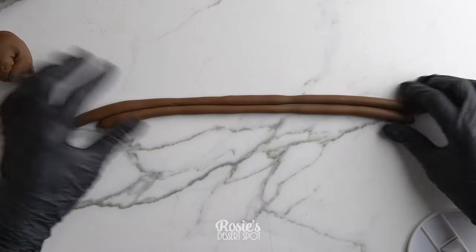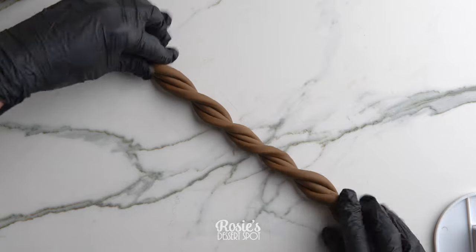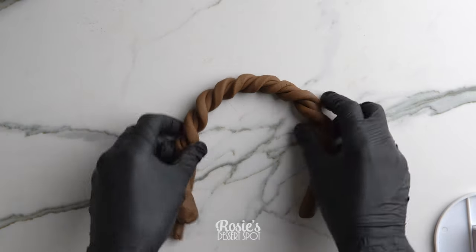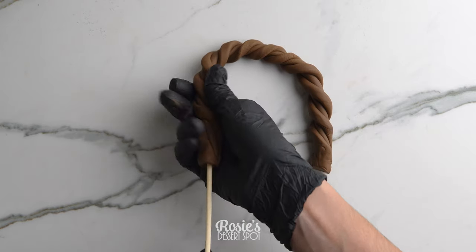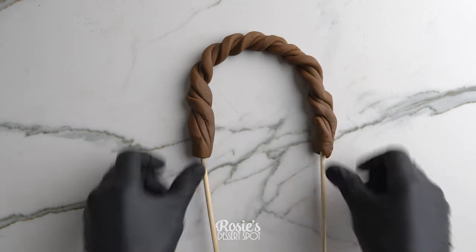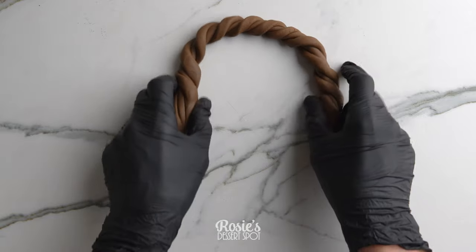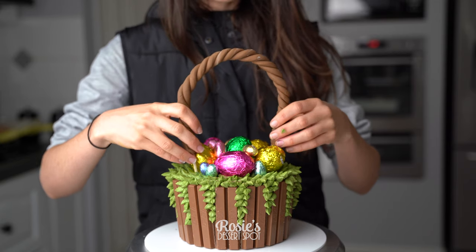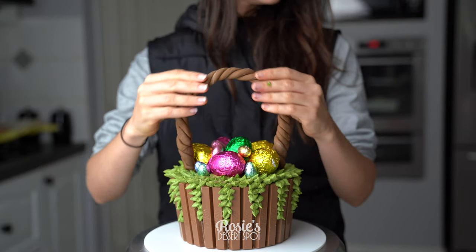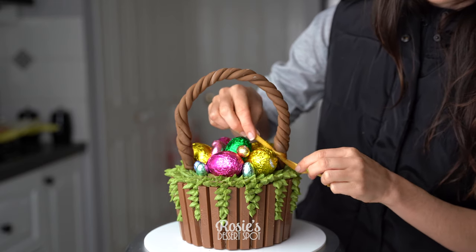For the basket handle I've used brown fondant — rolled out three logs, keeping them as similar in shape as possible, then twisting them in opposite directions on either end to create a basket weave or rope style effect. Trim off the base, then feed wooden skewers through each end, at least four centimeters up into the fondant, so it's nice and stable. Cut the sticks down to about four centimeters and let that dry overnight if you can — in fact you could do this the day before you start building the cake. Use scissors to help guide the sticks into the cake so you're not pressing down on the fondant and potentially breaking your handle.